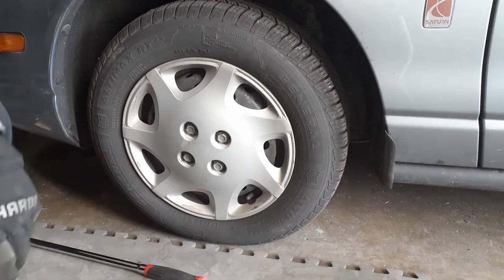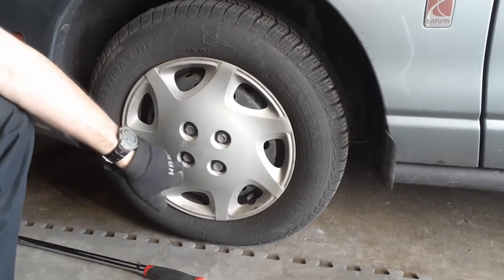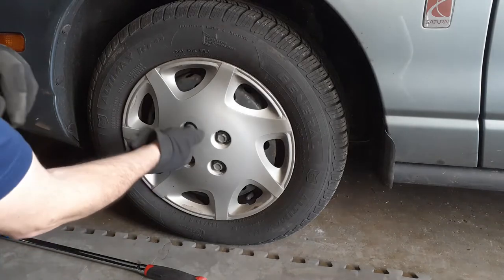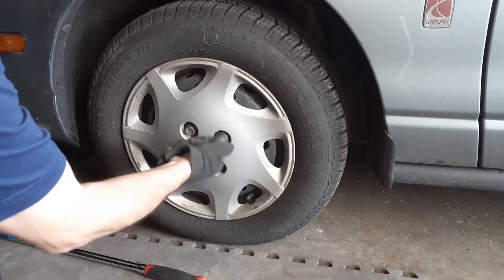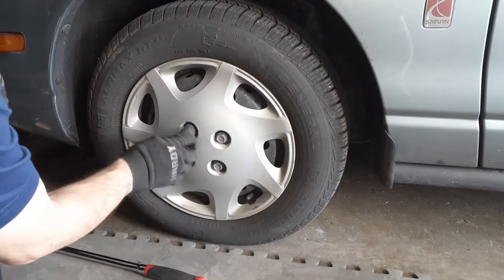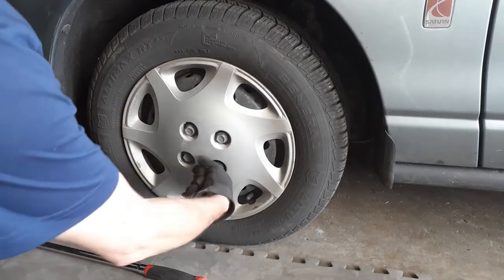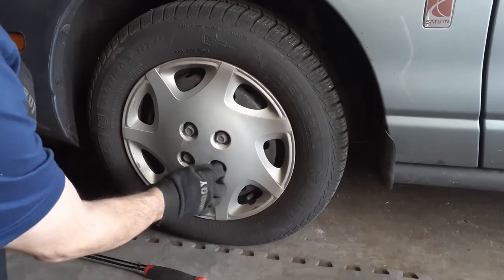Before we can take the wheel off, we've got to take this wheel cover off. It's held in place with these four bolts — they're just plastic nuts really, and these shouldn't be overly tight. I've got a 19 millimeter socket here, and we'll use this same socket to remove the lug nuts.